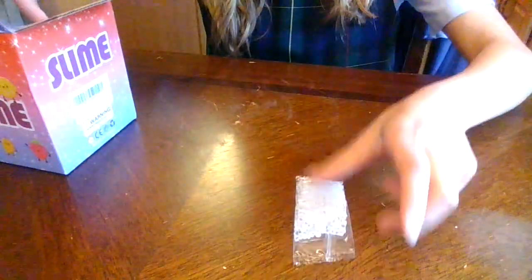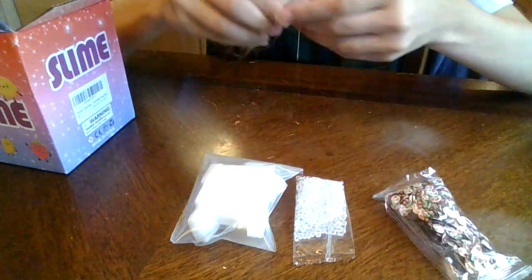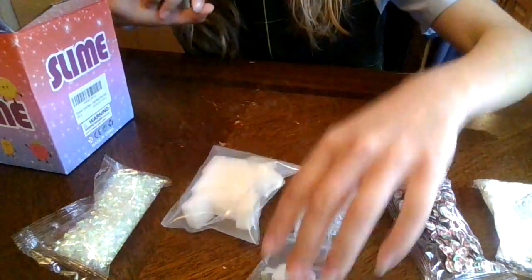There's a lot of add-ins, so we have some of those. We have a lot of jelly cubes, we have some charms, some stuff, and some things-a-beats, and even some tray charms.